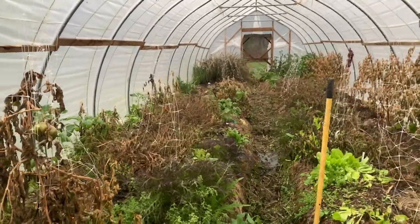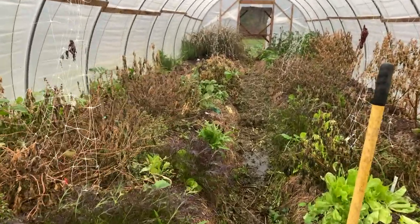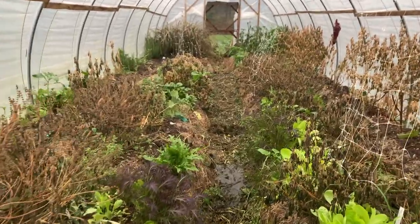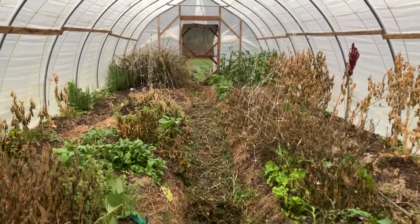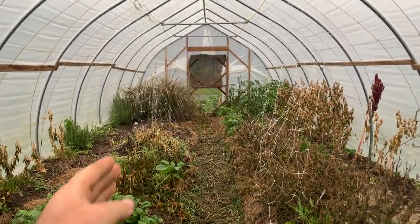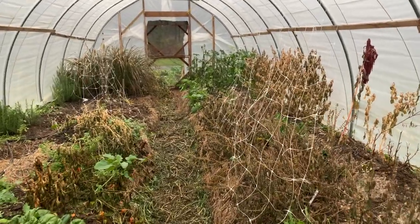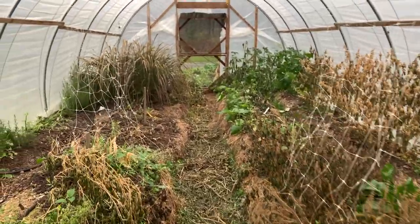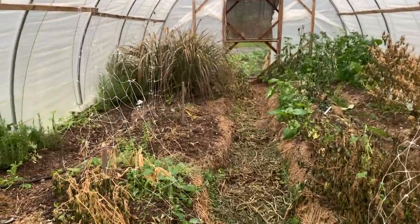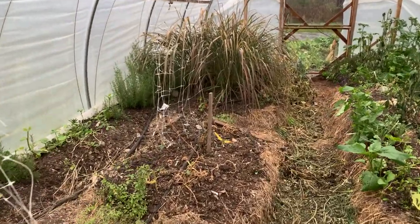It looks really rough right now — there's definitely been a couple good deep freezes that have come in here, which have zapped out the tulsi and the tomatoes. For our first growing season in here I've been really pleased with how much we got from the space: hundreds and hundreds of pounds of tomatoes climbing up through the mesh, a bunch of ashwagandha, lots of tulsi, lemongrass, and lots of hot peppers. Pretty exciting first year, and then definitely pretty rough right now.